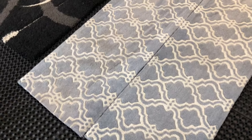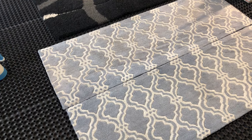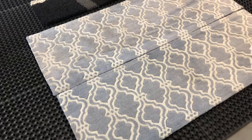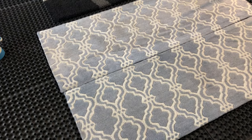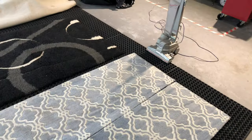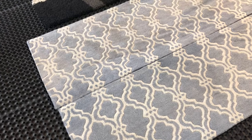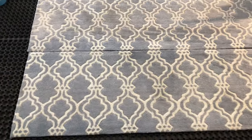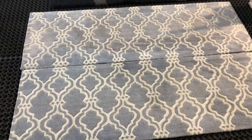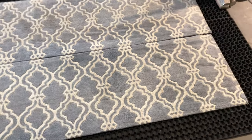Hi there, Carl here from RugsBad.ie. Just doing a quick video on our method for cleaning polypropylene rugs. We have three polypropylene rugs laid out on the grids here. I'm using this machine to give them a top vacuum before turning them over and using our special rug beating machine to beat the back out. We want to remove 95 to 98% of the dry soil, which is really important before introducing water to any rug.